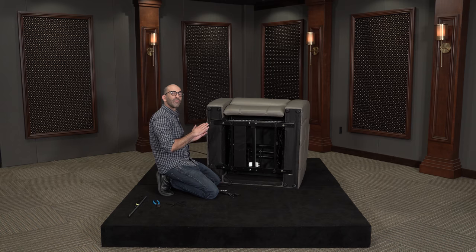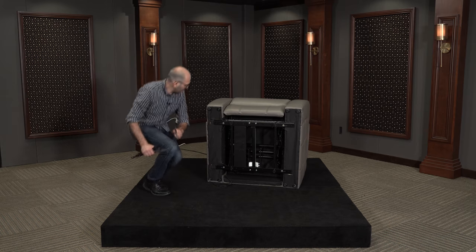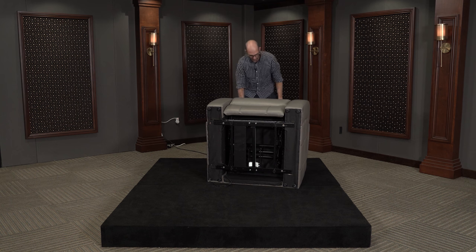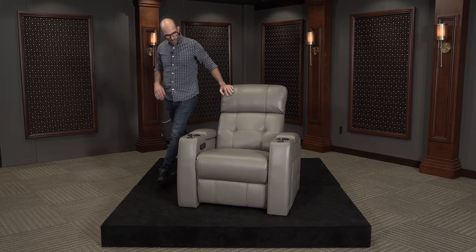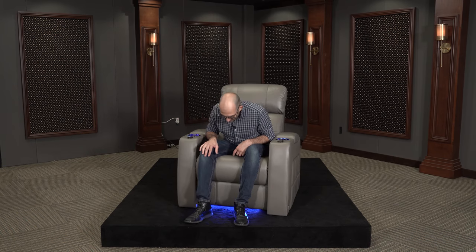Now our next step is to flip the chair back up, power it up, and test it. It looks like everything's working perfectly fine — our installation is complete. If you have any further questions or concerns, please visit 4seating.com. Thank you for your time.